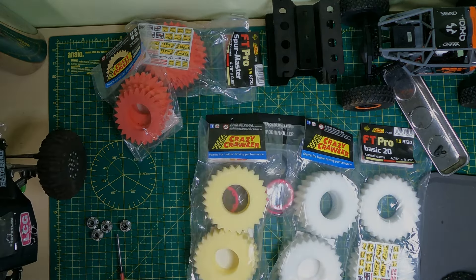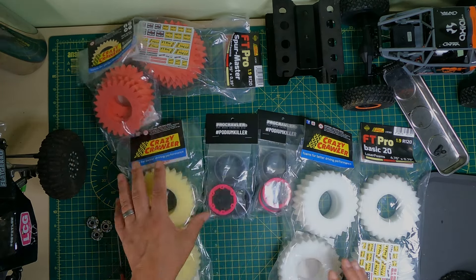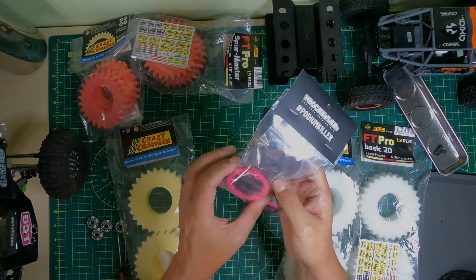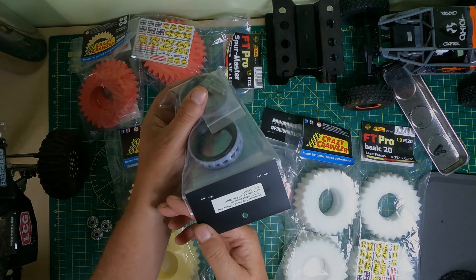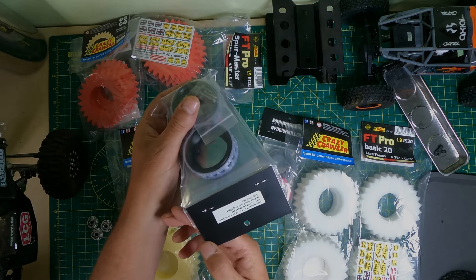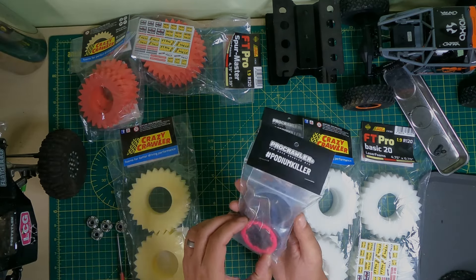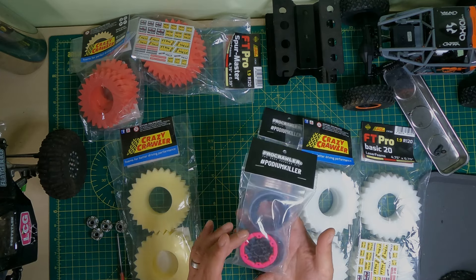We're going to compare them and see how they come out. We've got Tusks, and we're going to fit them onto probably the best wheels around at the moment — the Stone Rocker V2s, designed by Pierre Silver from Pro Crawler. Amazing wheel, super lightweight, really strong.